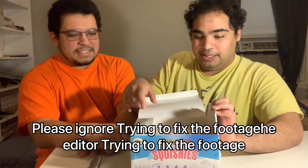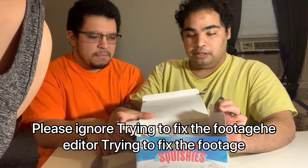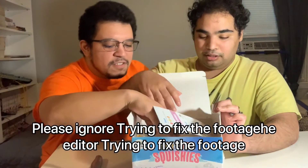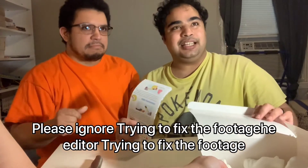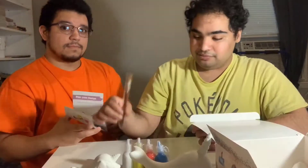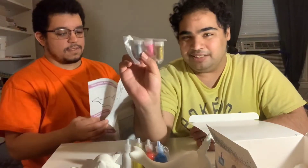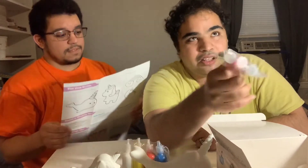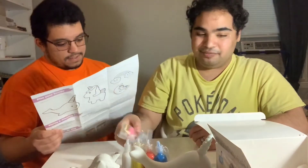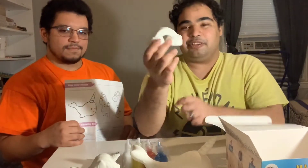Okay, that has a putrid smell — there is a really strong smell of paint chemicals. We got this off Amazon, along with some glitter to add onto your squishies. And there's another squishy — it's a rainbow!